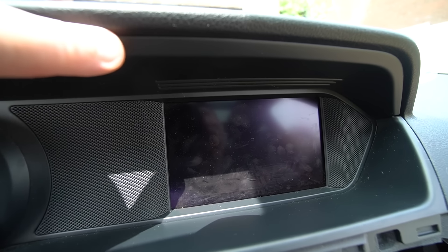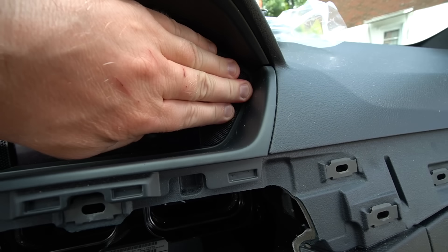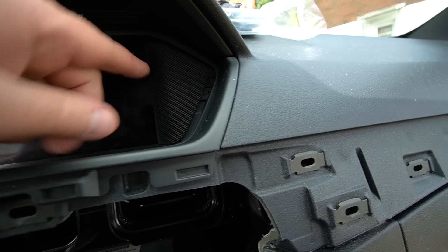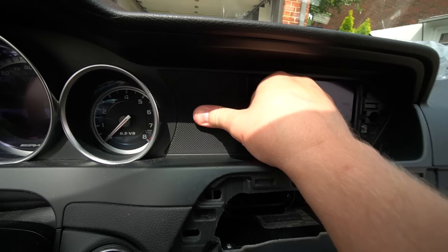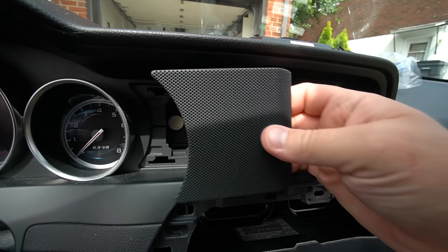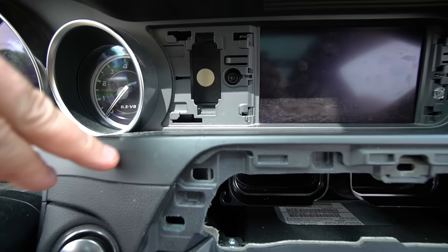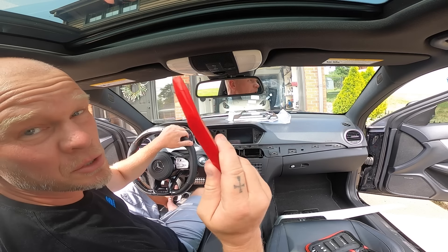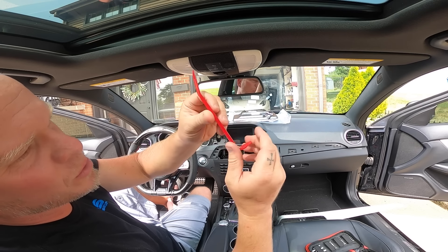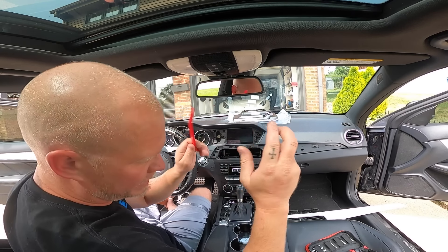The next step is to remove the plastic trim up top and also down below. First, we have to remove these little decorative pieces — they look like speakers but they're not. Once I get this trim piece and the lower piece for the whole instrument cluster, we're going to loosen these two screws. I'm using a plastic pry tool here — I'll link all the tools I'm using in the description for anyone interested.